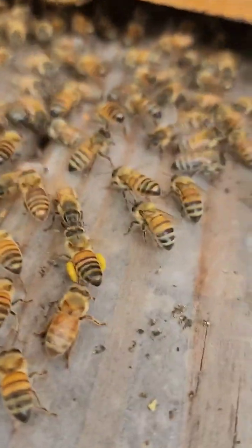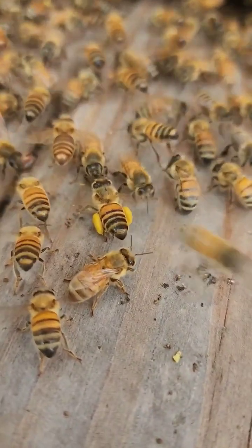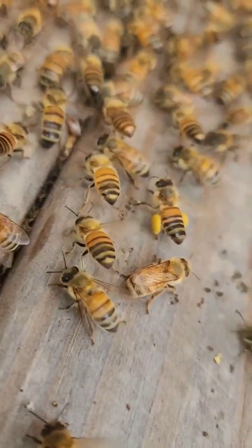We'll try to do a funny video. Perfect — look at the pollen on her legs. We just interrupted her; she was about to come in. You see those big poof balls? They'll squish them down and then ferment that, and that's what they feed their brood.